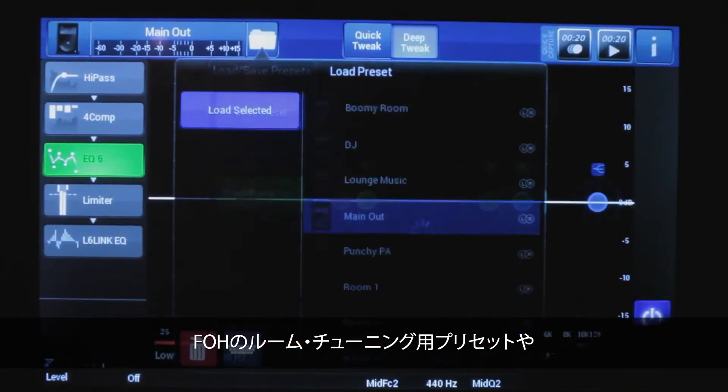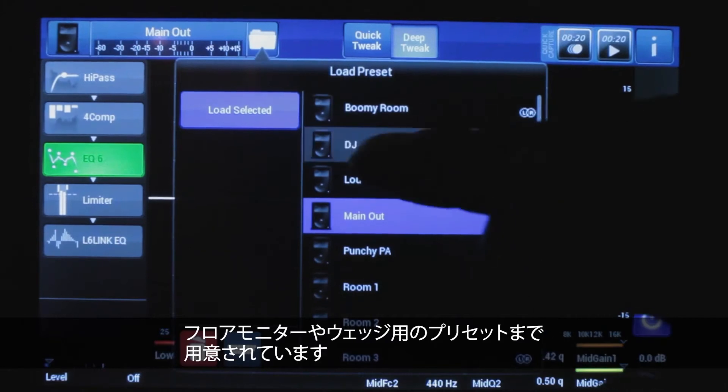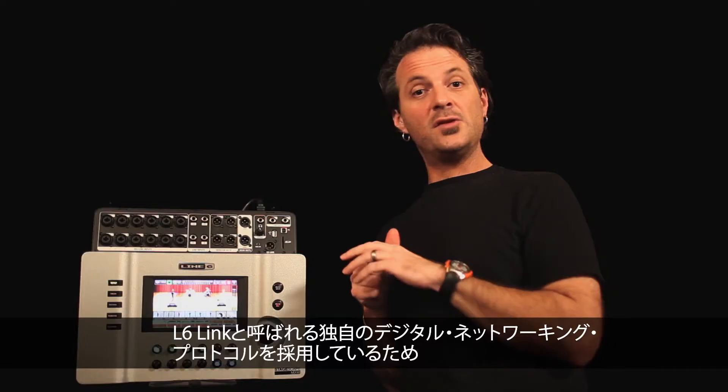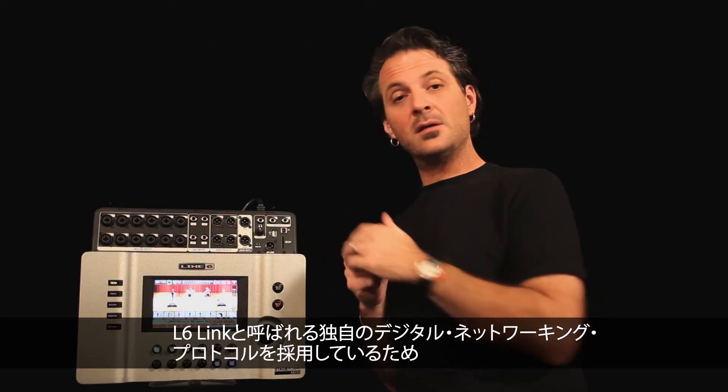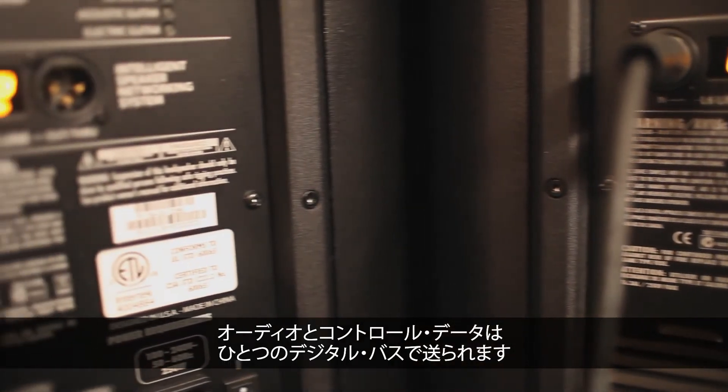Those presets extend to things you wouldn't expect, like front-of-house room tuning presets, or presets for the floor monitors and wedges. It features digital networking over L6Link, which is a proprietary protocol that passes both audio and control data down one digital bus.